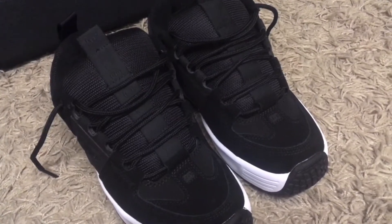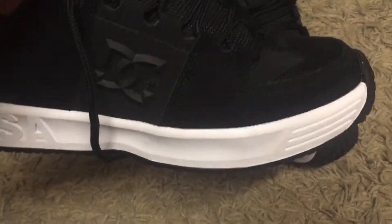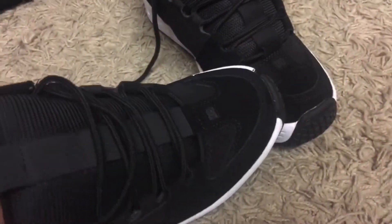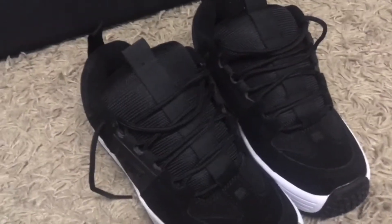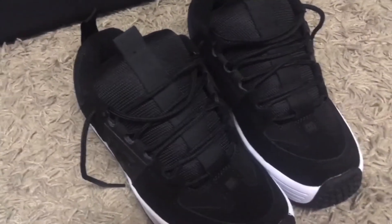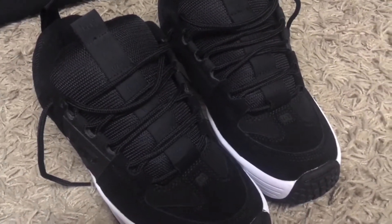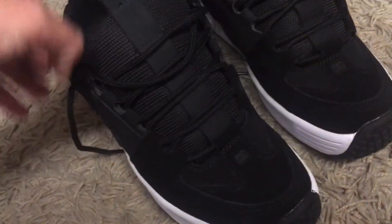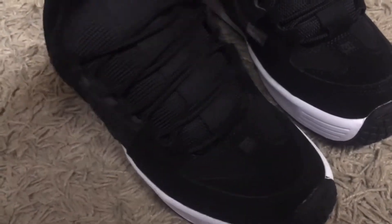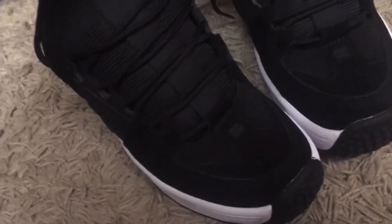These are the DC Lynx reissue in the black and white colorway. You can pick these up for quite cheap compared to the other Lynxes — I managed to pick these up in a DC sale for £47. Traditionally these are found quite cheap, and I think it's because the colorway is sort of classic and old school, but it's not that exciting compared with some of the other Lynxes out there.